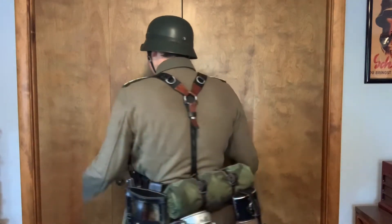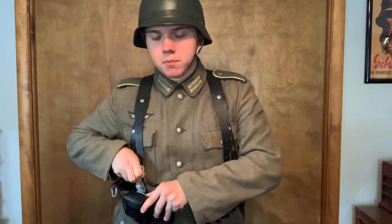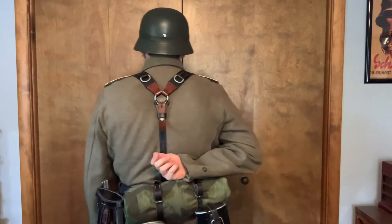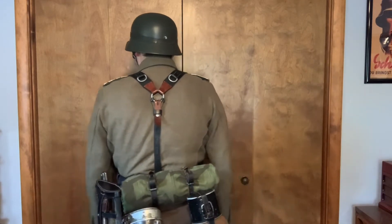You don't see any D-rings when I'm facing towards you — only when I turn around can you see them, placed at an appropriate height. You want them here because when you hook on a heavy piece of equipment like a rucksack or Tornister, it will add weight and pull down on your back, which can cause back problems and makes your equipment uncomfortable. It also causes your equipment to rise up, which again is not good.